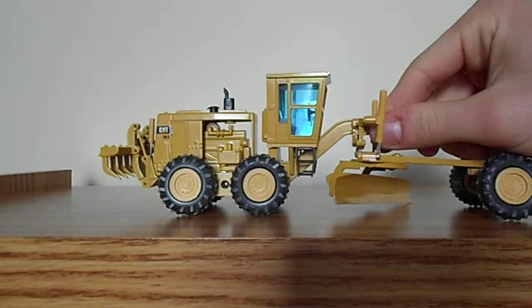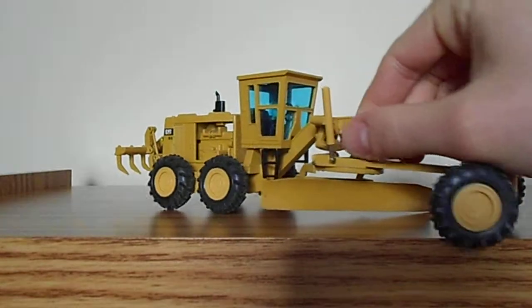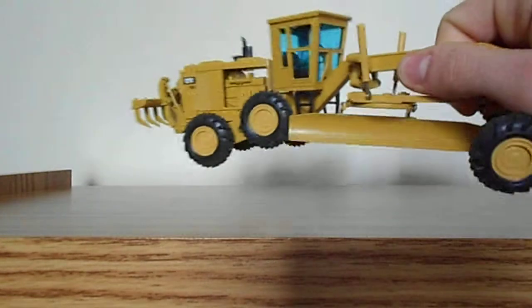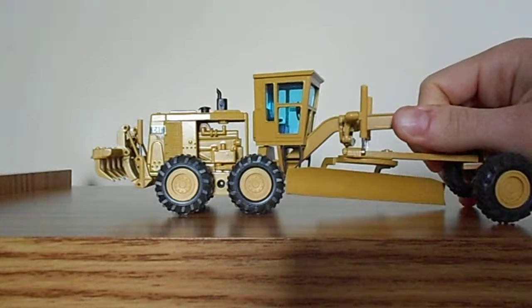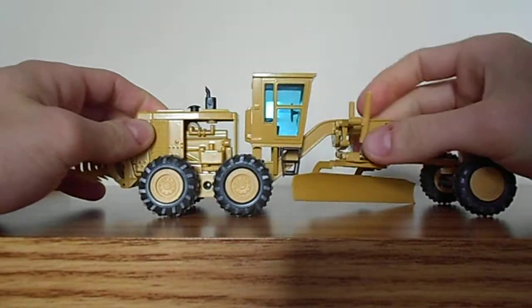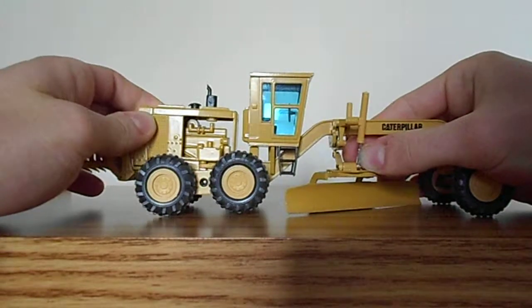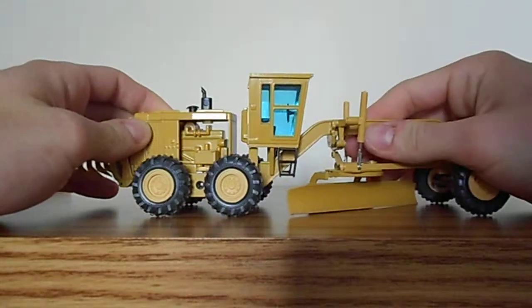The cab has very basic detailing. There's just a steering wheel inside and an operator's seat — there are no controls or anything like that. But this model was produced a number of years ago, and that was pretty common for models of that age. The blue-tinted windows do detract a little bit, but not a whole lot.